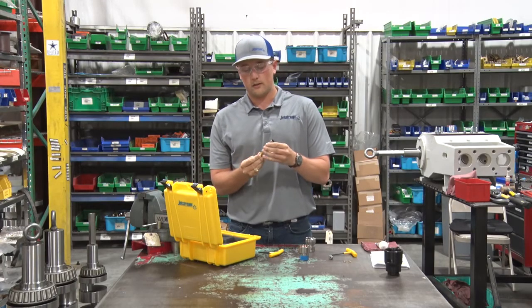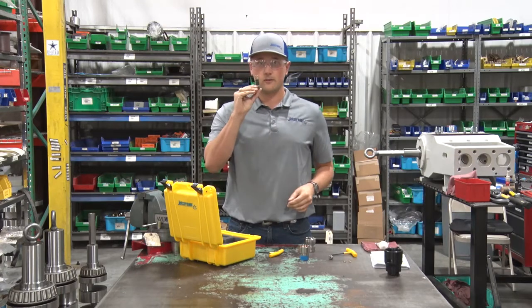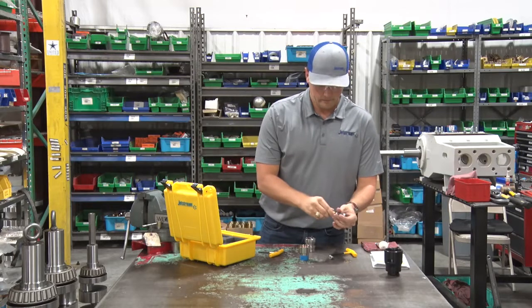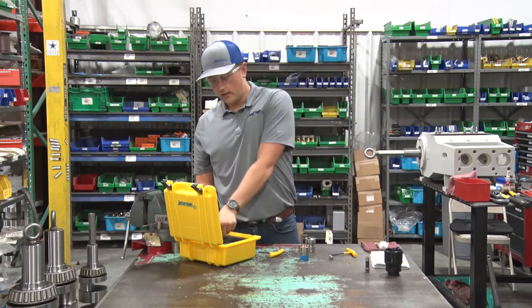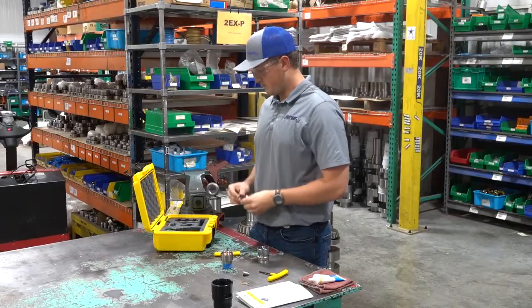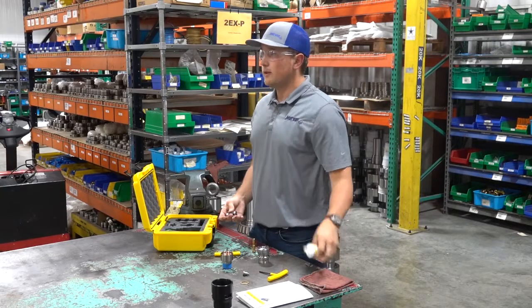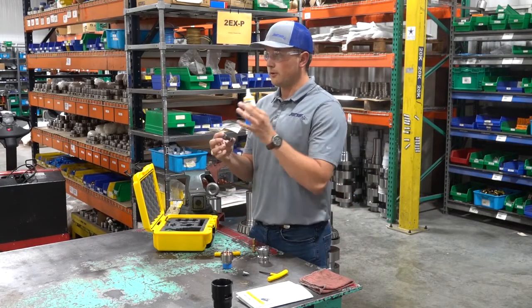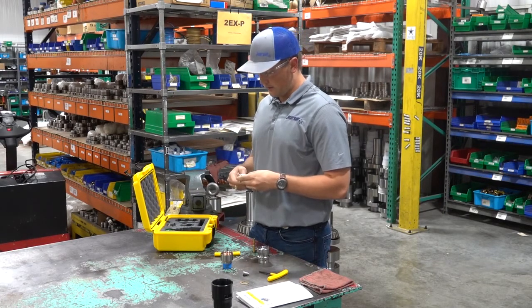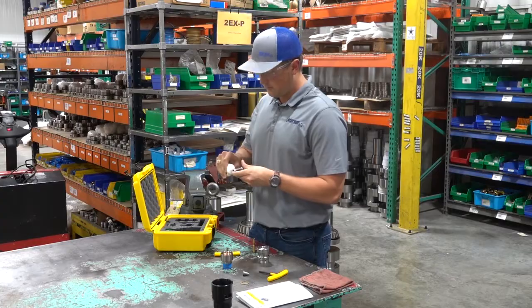That is your entire rebuild on the OrbiJet X22. Now take out the rebuild kit from inside your OrbiJet X22 Premium Kit. We recommend using Parker O-ring Lube to lubricate the O-rings before you put them inside the OrbiJet.